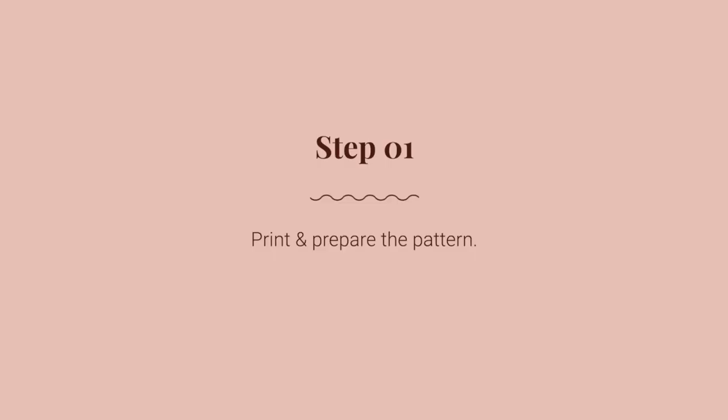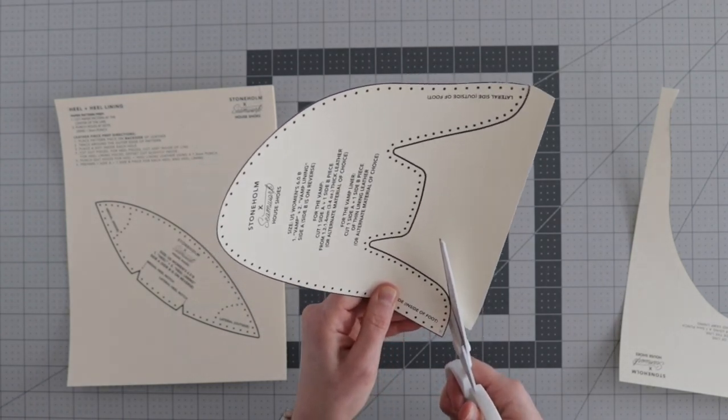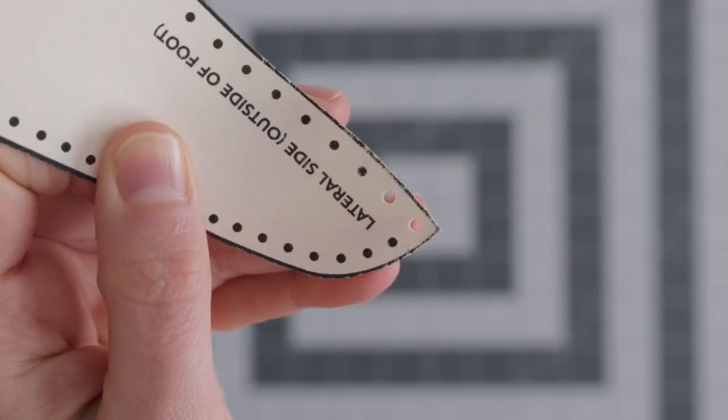Step one: print and prepare the pattern. Just like a garment sewing pattern, I printed the pattern at 100% scale and cut out in the middle of the printed line, then I punched out the stitch holes on each piece.